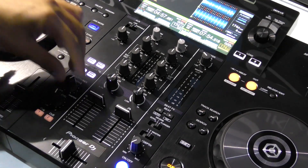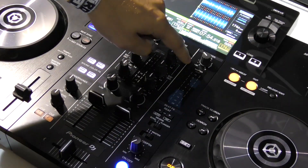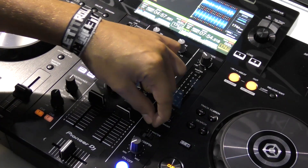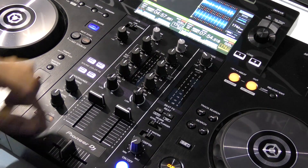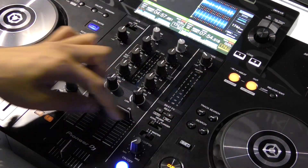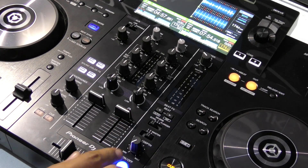Just below that we have our headphones cue, master, and level adjust. On the right-hand side of the mixer is where you'll find your beat effects — a switchboard with three different beat effects: echo, reverb, and flanger. There's also a switchboard to switch between deck one, deck two, and master, plus your level depth and trigger on and off.